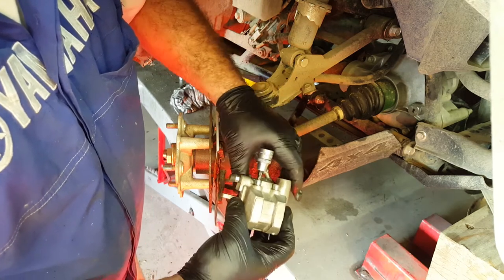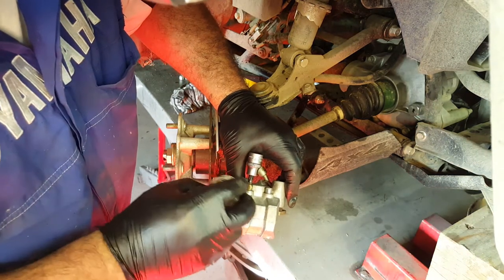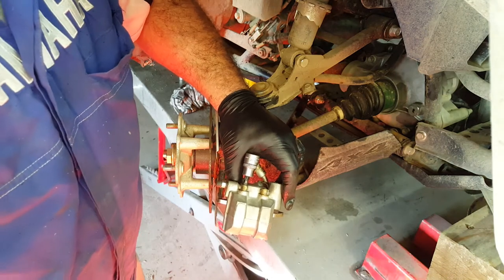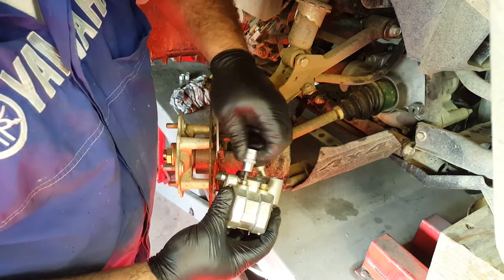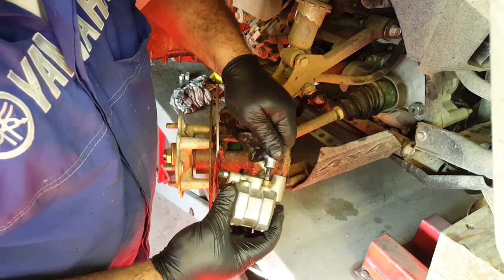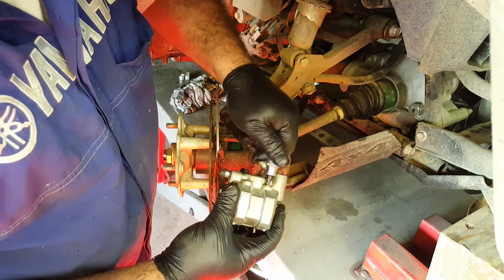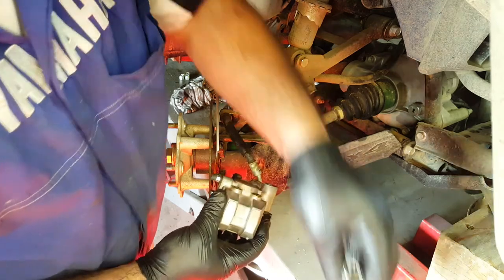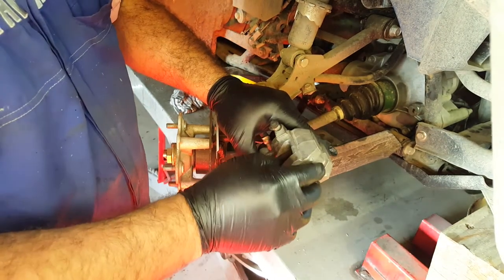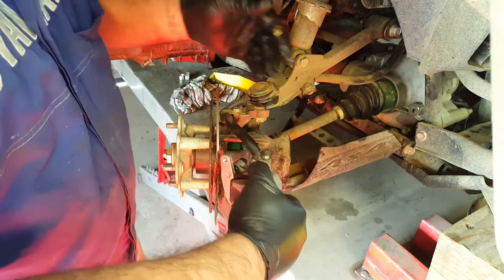Now we're going to put a little bit of copper paste on those pad retaining bolt threads — that's going to help in a year's time to get those back out of the caliper body, otherwise they can seize in. Whoever services these brakes next time will thank me immensely. So everything's back together, although a number of bolts are not yet tight, and now we can refit the caliper onto the bike.